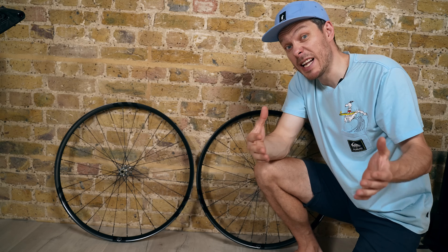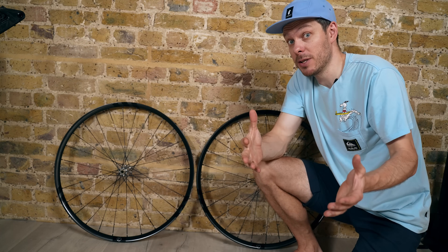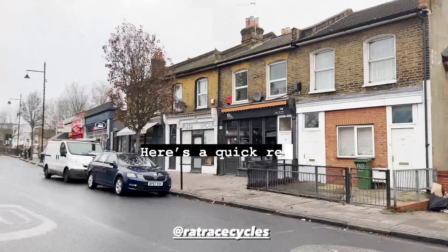To hit the weight target I need the lightest possible wheels, and these wheels are something special — so special that I decided to make a separate video about building them, so check it out on my channel.